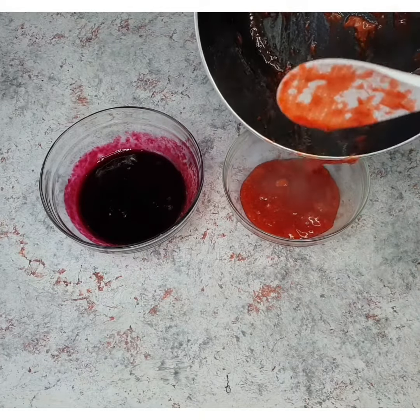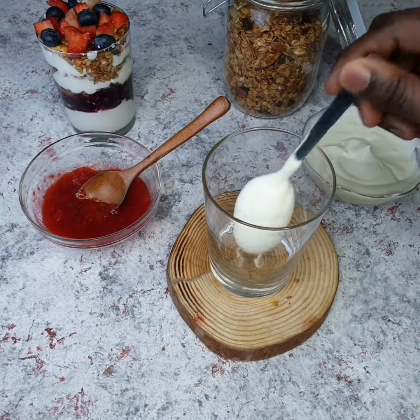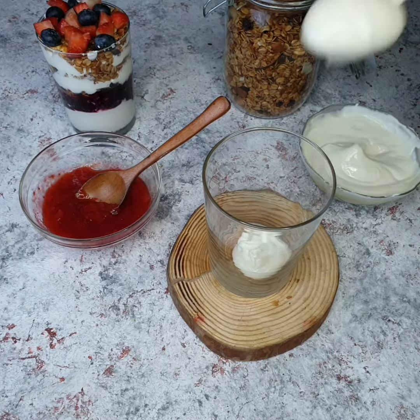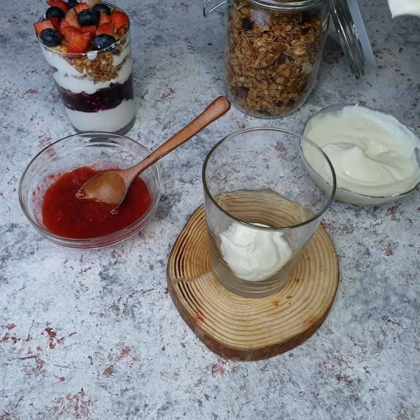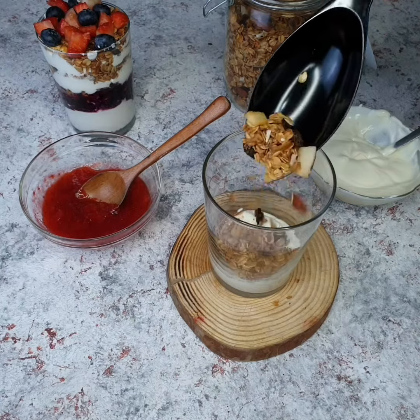I just want this mixture to cool down, and then we're ready to assemble our parfait. I started by adding some unsweetened Greek yogurt to my cup. I'm using unsweetened Greek yogurt because my compote already has some sugar in it — I do not want this to be too sugary. I just want to keep it as healthy as possible.